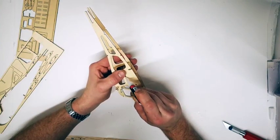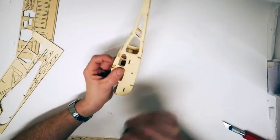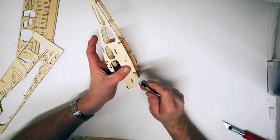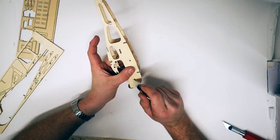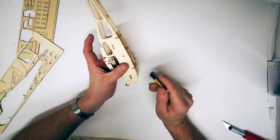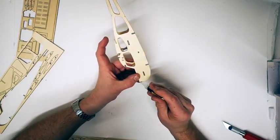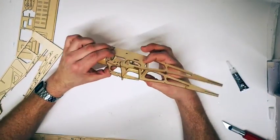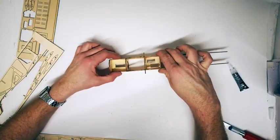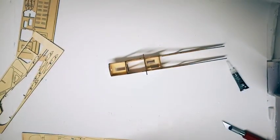If any tabs protrude through the holes, feel free to sand them back with a nail file or sandpaper. You can also fill them with a little sanded wood powder mixed with PVA glue if you want a very smooth finish. That is the main fuselage complete. Let that dry before moving on to any other sections.